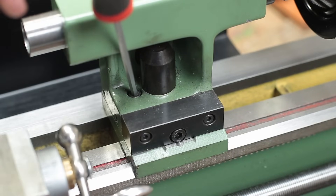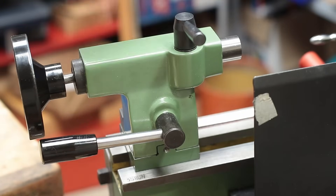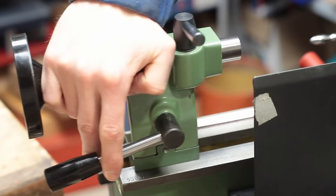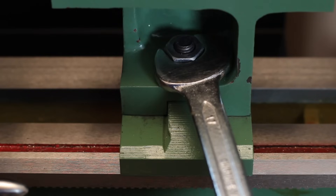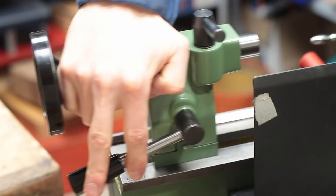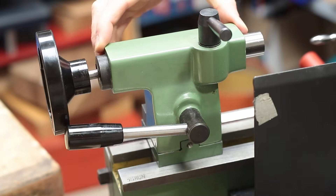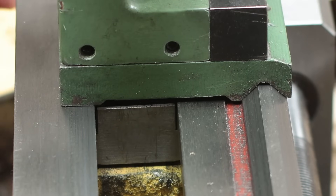I changed it so that the clamping screw is now accessible from the top side, but nonetheless this thing is not perfect and aligning the tailstock is still a little bit nerve-wracking. But as you will see later I have an alternative for the future. What really works well and was worth all the effort is the lever clamping of the tailstock. Originally the tailstock was clamped with a hex nut and a wrench, which was extremely annoying, so I made this cam-actuated lever clamping.